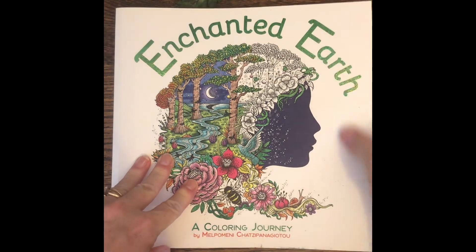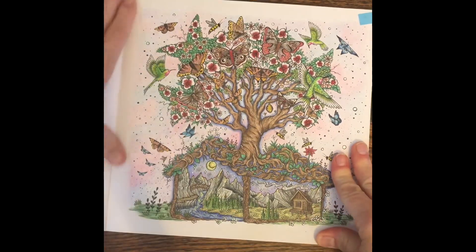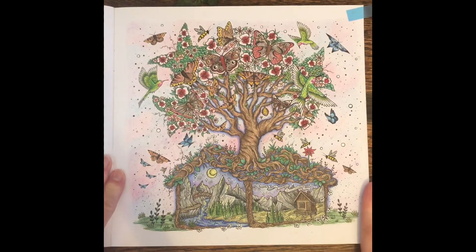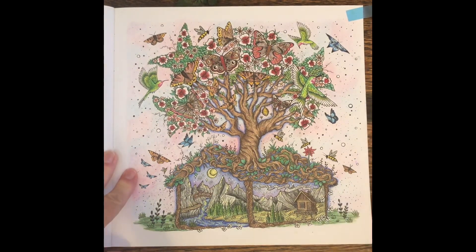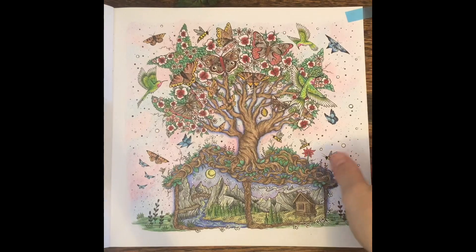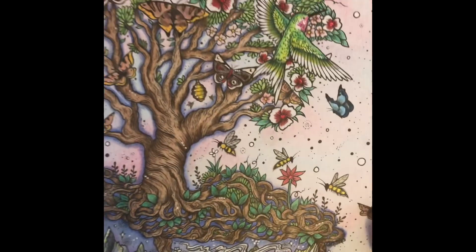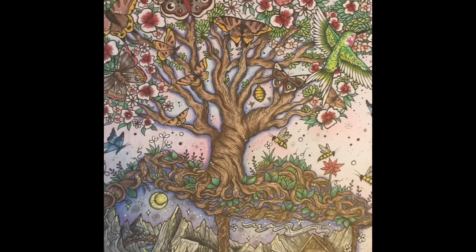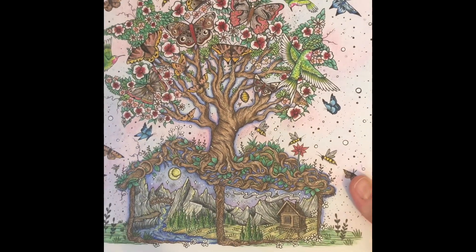The first page I did was in this Enchanted Earth book. I have such a hard time choosing pages, so I've kind of just been starting at the beginning because I love them all — it's just hard to choose. The only time I really go in the middle is if someone wants to do a buddy color. But I really like how this one turned out. The little itty-bitty details are a little harder; I like the big images, but I'm still trying to figure out my art style when it comes to coloring books.